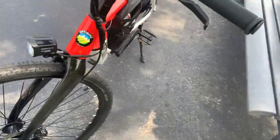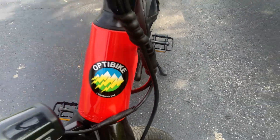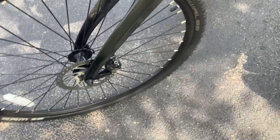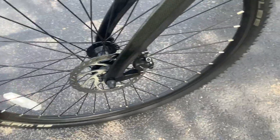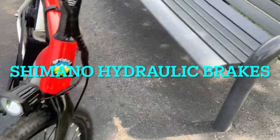It'll do 20 miles per hour, which is fast enough, and it's got a nice little logo — they're out of Colorado. I think it may be a 160-millimeter rotor on there. It's also got Shimano hydraulic brakes on it, which are quality brakes.